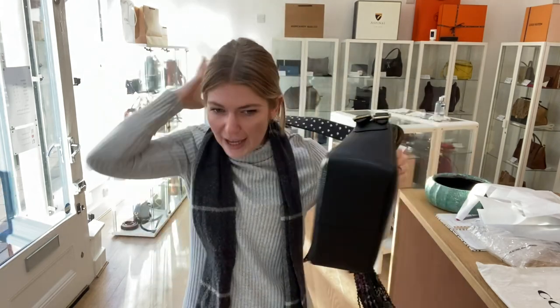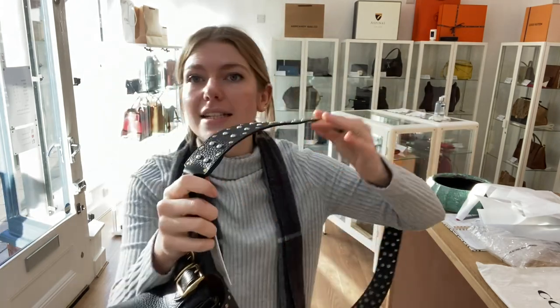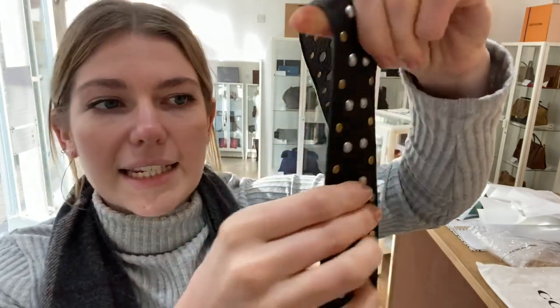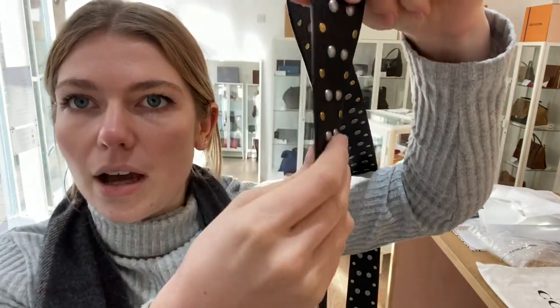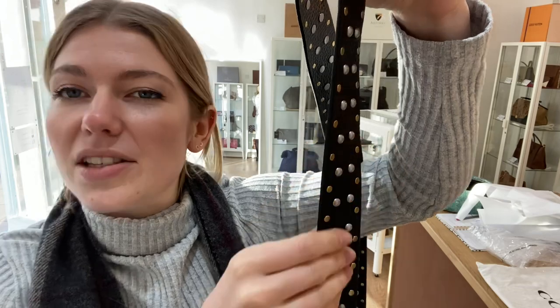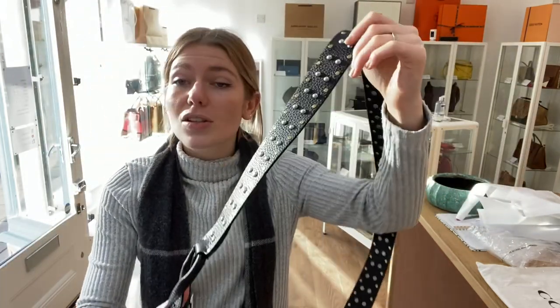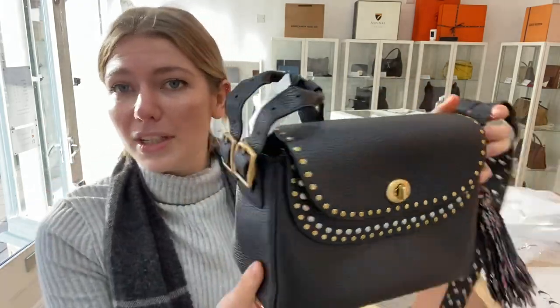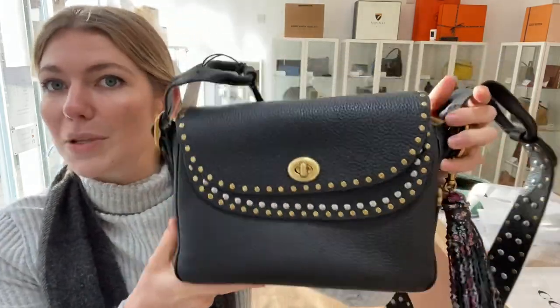What I love about this bag is the studded detail — it's on the inside as well — but it is so comfortable. They've made it flush, and even the parts on the outside which are rounded are so soft and smooth they don't dig in. This bag is so comfortable without forsaking that gorgeous rock chick look.